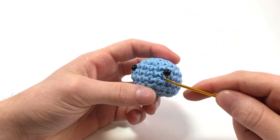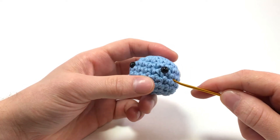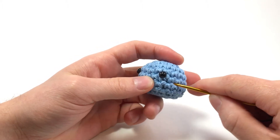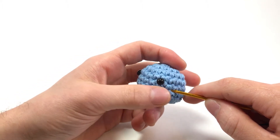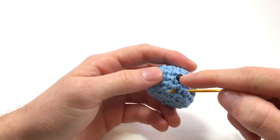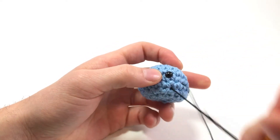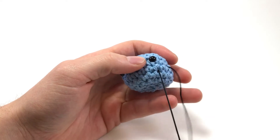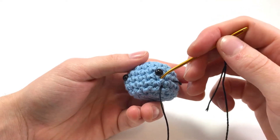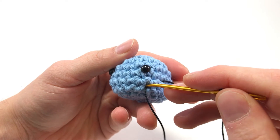You want to go in just slightly over from where you want to come out for our first part. So I'm going to go in just right here, just over to the side of the eye, and you want to come out of a stitch just under the eye - right here is probably pretty good. Pull it almost all the way through, and then go back into the piece by going into the center of the stitch that's directly above it.